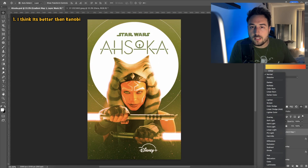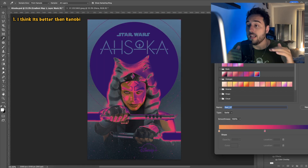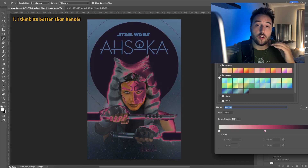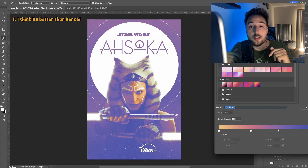I think the show is gorgeous — it looks great. The visual effects are amazing. The costumes, the characters — on a TV show budget, it's pretty impressive.